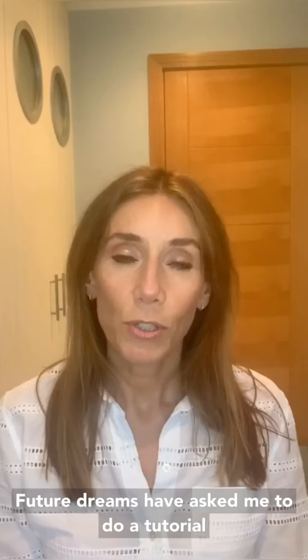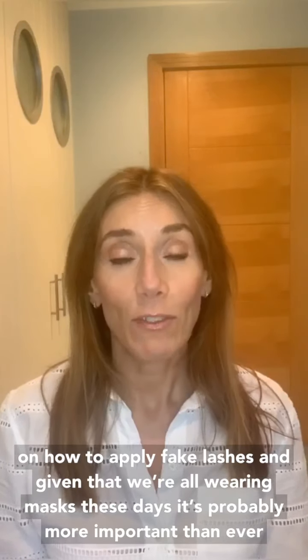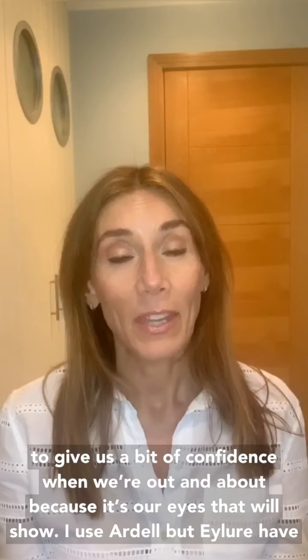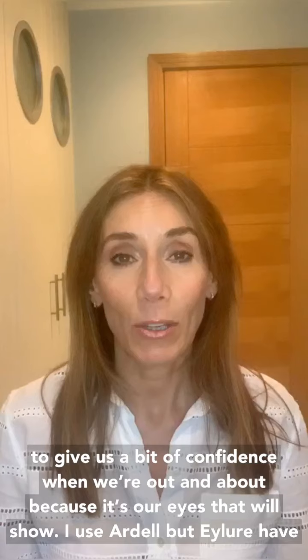Future Dreams have asked me to do a tutorial on how to apply fake lashes and given that we're wearing masks these days, it's probably even more important than ever to give us a little bit of confidence when we're out and about, because it's our eyes that are going to be on show.